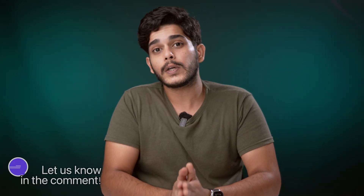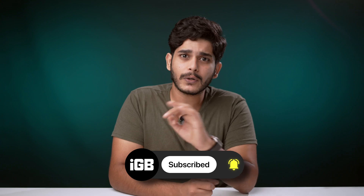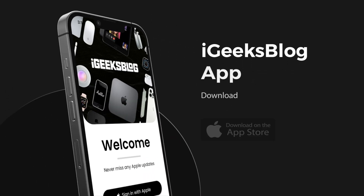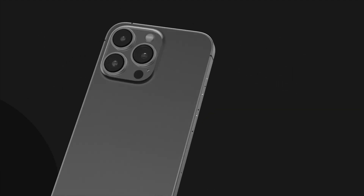If you have any further questions, do let me know in the comments section. While you are down there, make sure you press the subscribe button and the bell icon so that you get notified on each and every video we post. You can also go to the App Store, download the iGeeks blog app, and enjoy everything Apple content and amazing wallpapers. On this note, this is Sameer signing off and I'll see you in the next one.